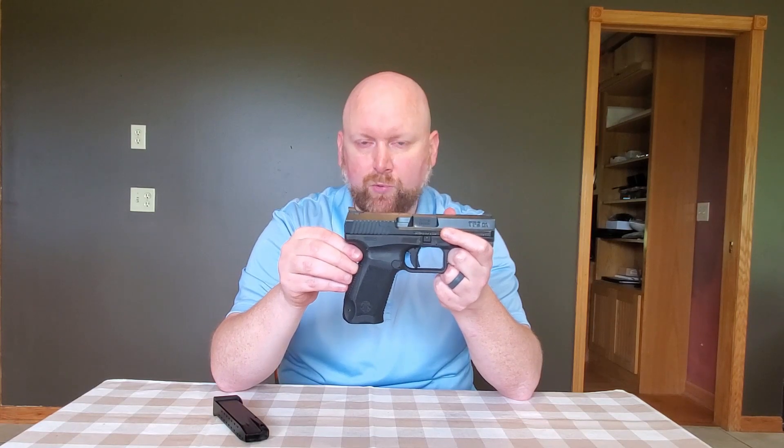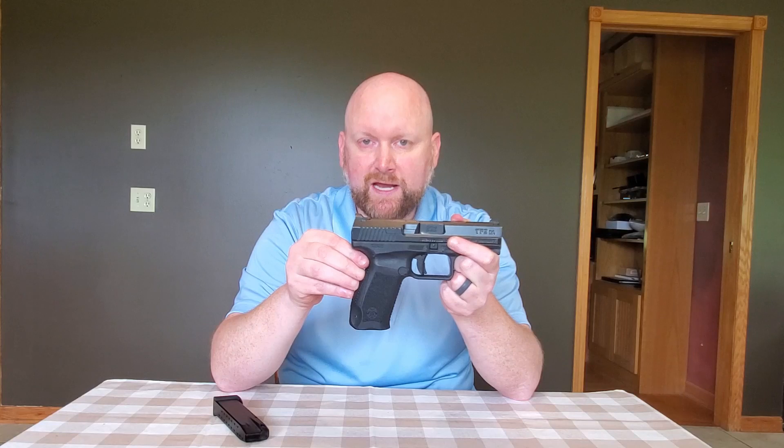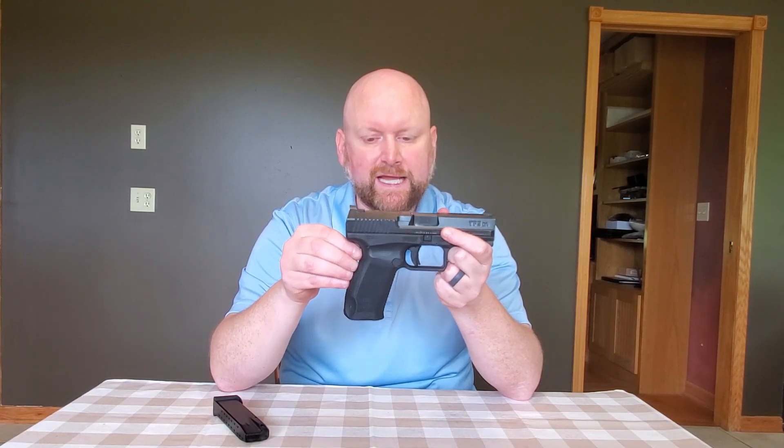As a full-size, duty-sized firearm, this firearm is not light. She comes in right around 28.8 ounces, very much on par with a Smith & Wesson M&P 9mm. However, the Smith & Wesson M&P doesn't hold 18 rounds in its magazine — I believe it only holds 15, maybe 16. So weight-wise, I think that the firearm is where it should be for what it offers in its size.